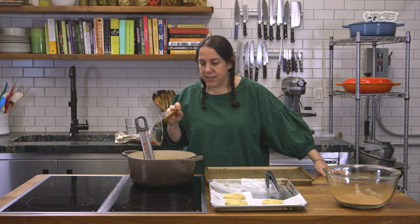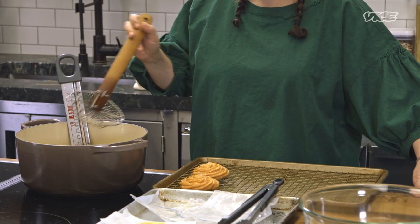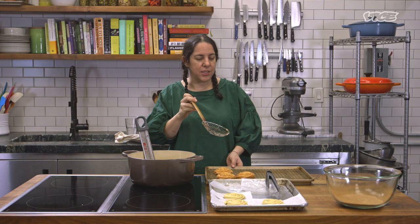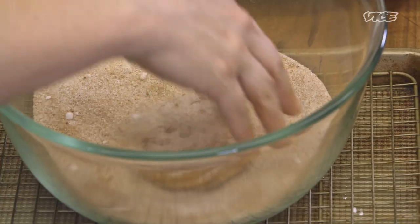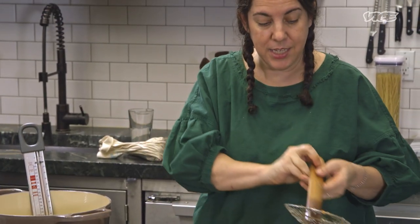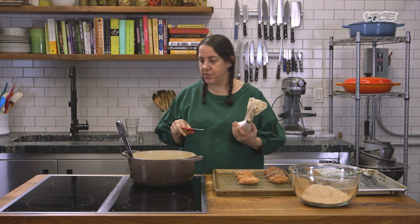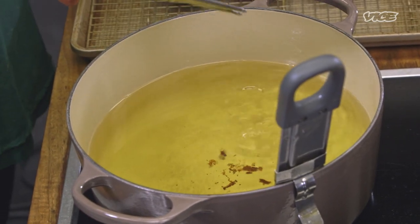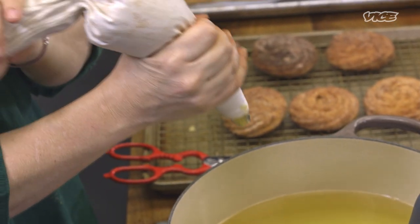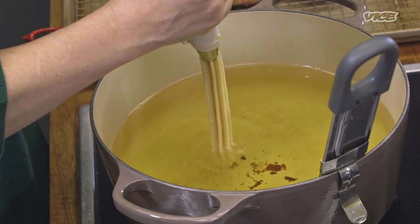Once they're nice and golden, take them out carefully and let them drain a little bit before coating with the cinnamon sugar — they're super hot and you don't want to burn yourself. Make sure they're still warm though, because otherwise the cinnamon sugar won't stick. For the churros, you want just a regular pair of scissors. Gently dip into the oil and take off the excess, squeeze the dough directly into the oil and cut to however long you want them.